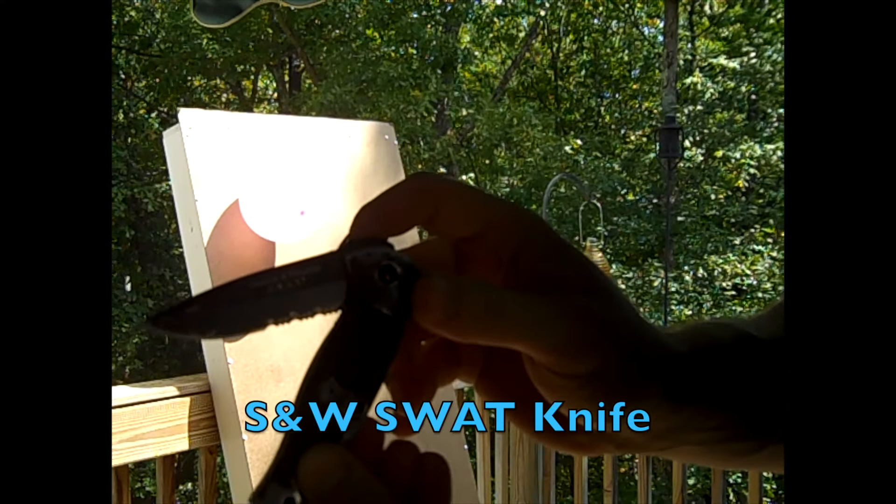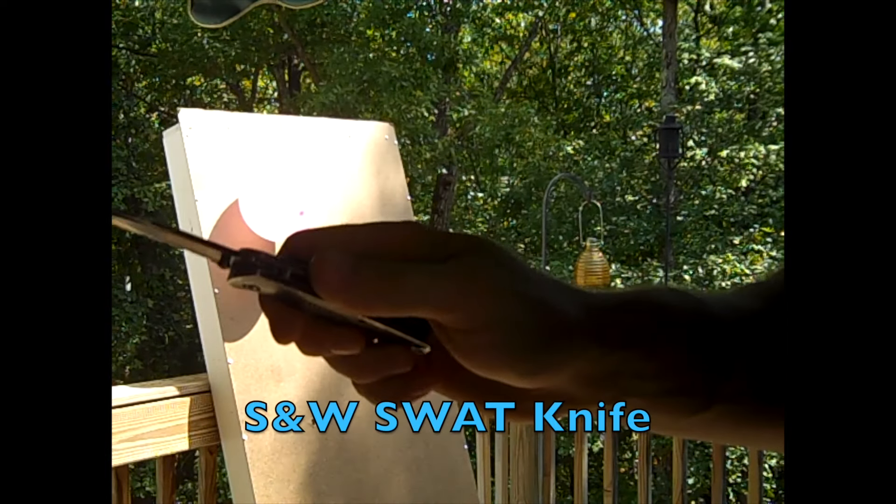Smith and Wesson SWAT knife — you have to physically pull it open. It has no assist on it.